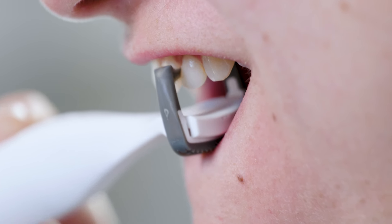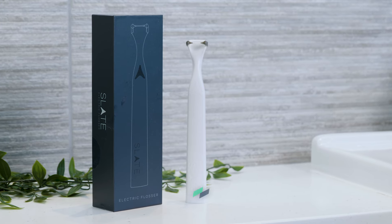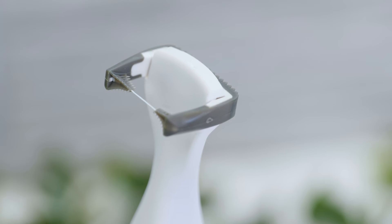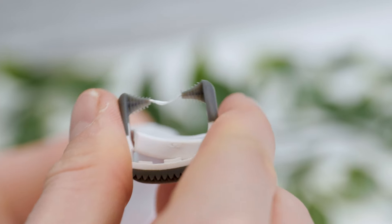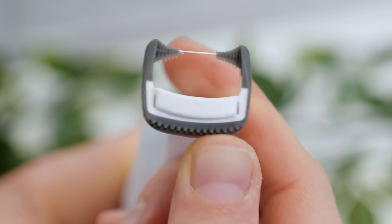Starting with what might be the biggest catch here, and that is the price. Compared to a reel of traditional floss at just a few dollars, this is expensive. You are looking at $80 with 5 refills. Replacement floss heads come in packs of 20 and work out around $1 per head. As a rough guide you should be able to get around a week out of each refill, so about $1 per week, maybe a touch more if you prefer more frequent head replacement.